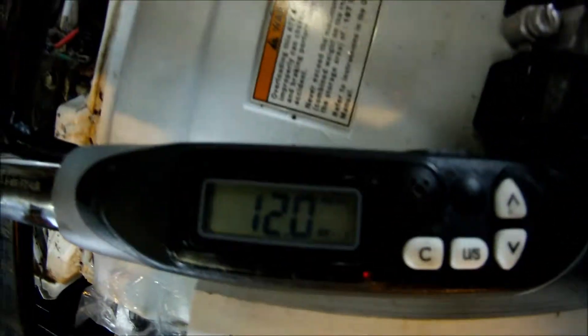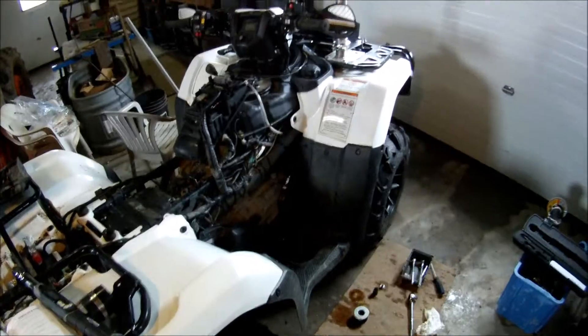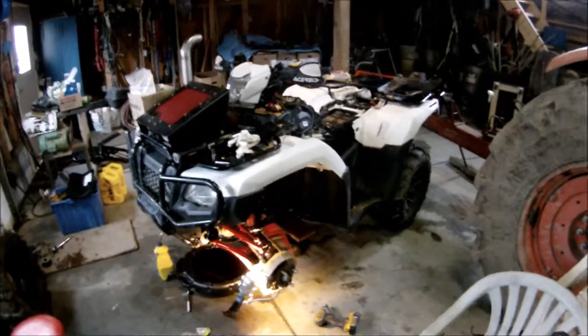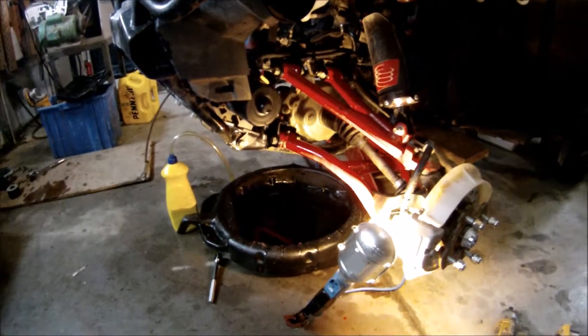Now I'm just looking up the torque specs — 12 Nm. Got my torque wrench set to that. It's coming along pretty nicely, just finishing up the maintenance on the Rubicon. Got the oil change in the engine and a new oil filter in.